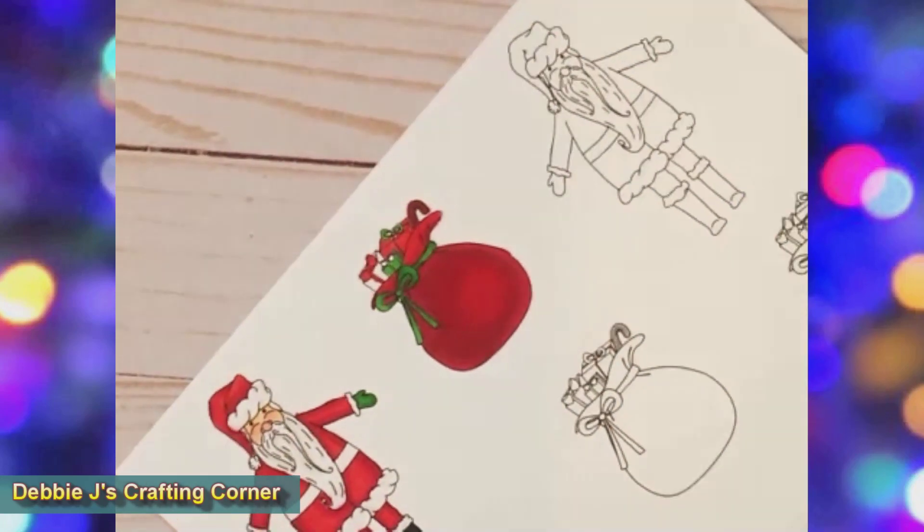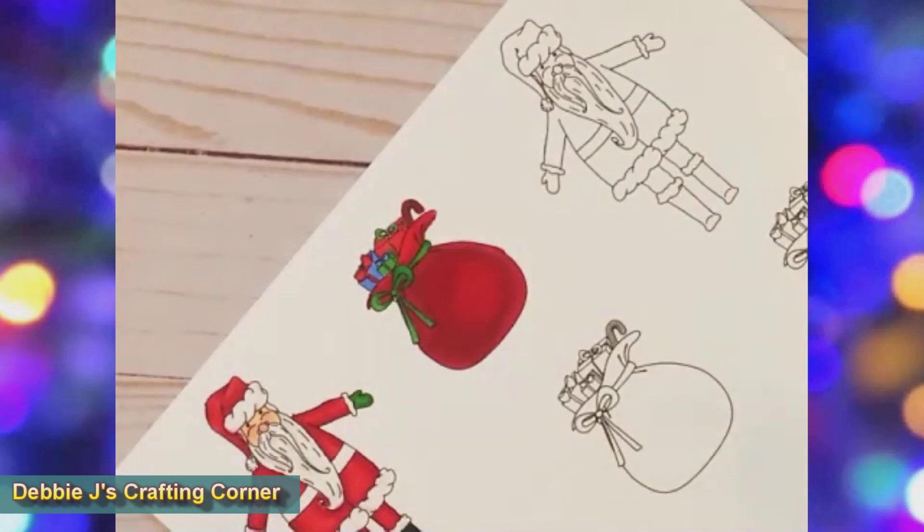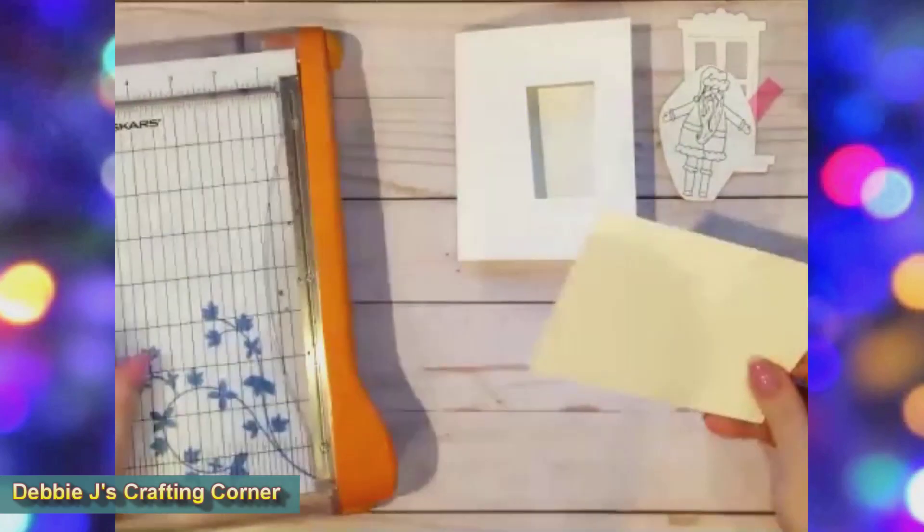I finished up coloring the presents and used TB3 for the last one. That finished up the coloring, and I cut out the images using my Scan and Cut.